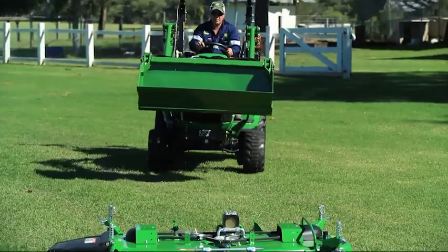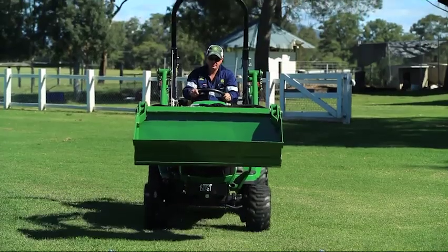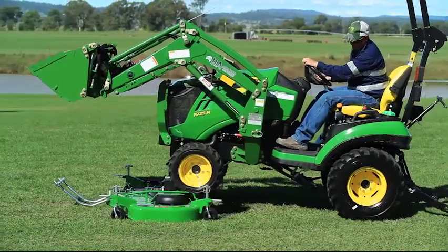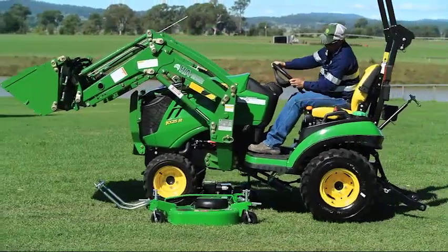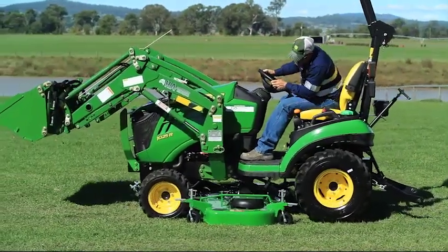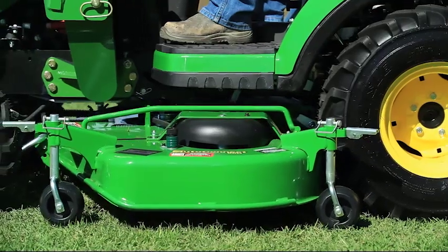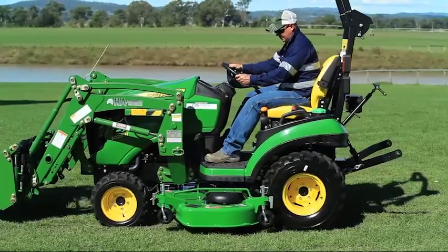Down below at the bottom of the machine here we've got the John Deere 62-inch AutoConnect drive over mower deck. This is a great mower deck — the AutoConnect drive over features on this deck will make it very easy to mount onto the tractor and take on and off again.